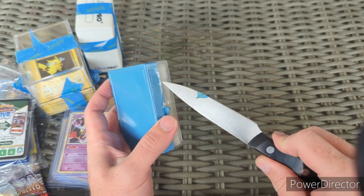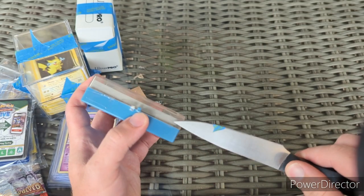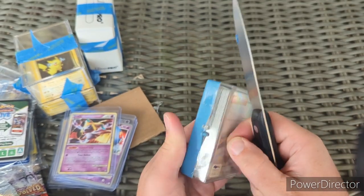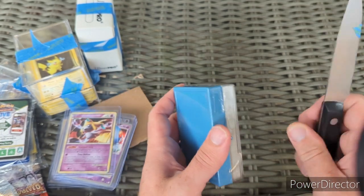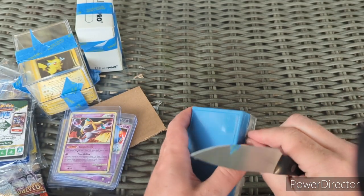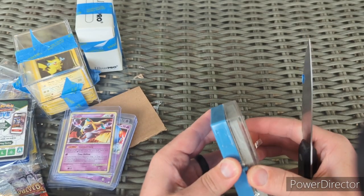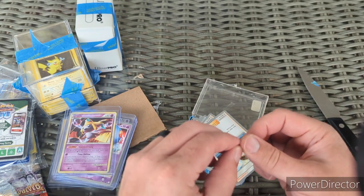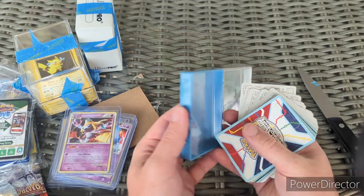There's tape on here — whoever packaged this really did a great job packaging, but it's almost annoying. Finally got it open — it's like an 80s cassette tape box.